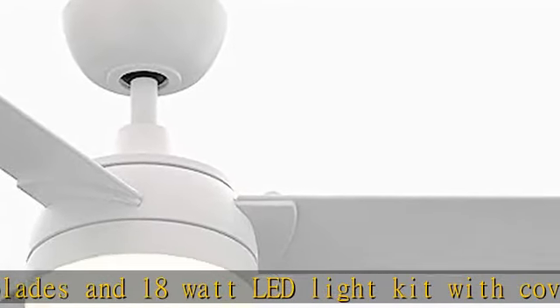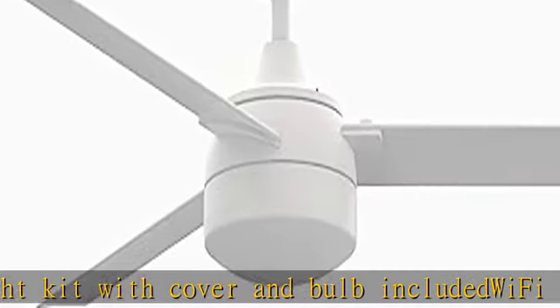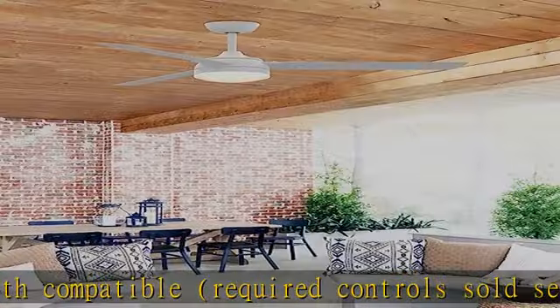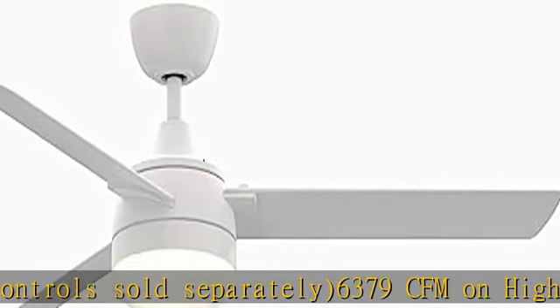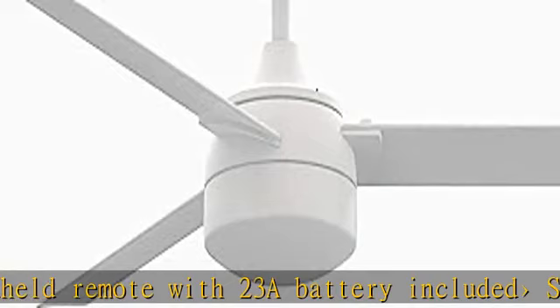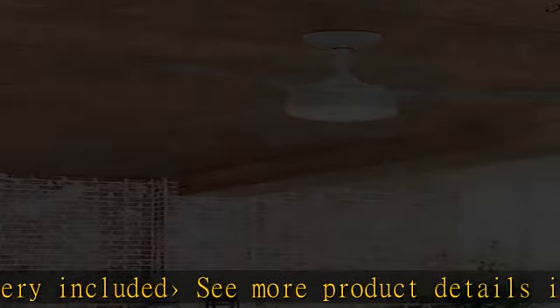TR500 handheld remote with 23A battery included. See more product details in the description. To get this product today at the best price, check the description link.